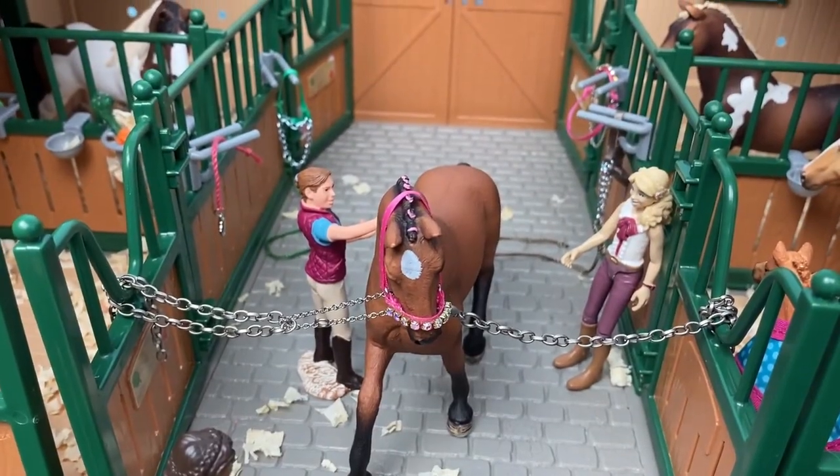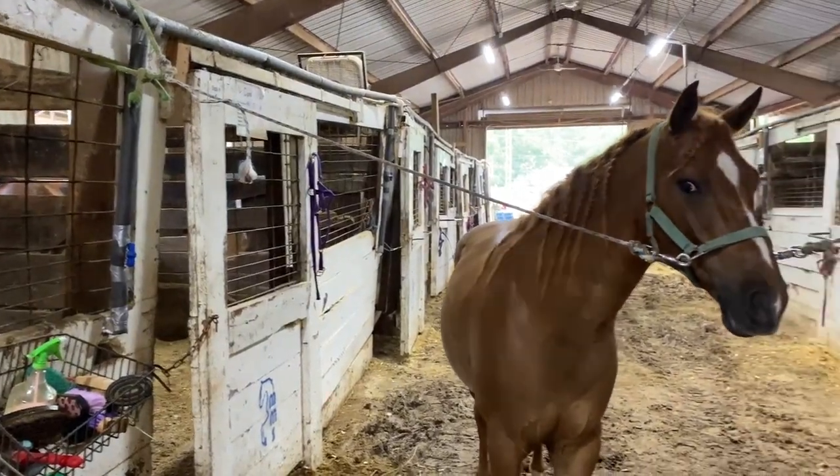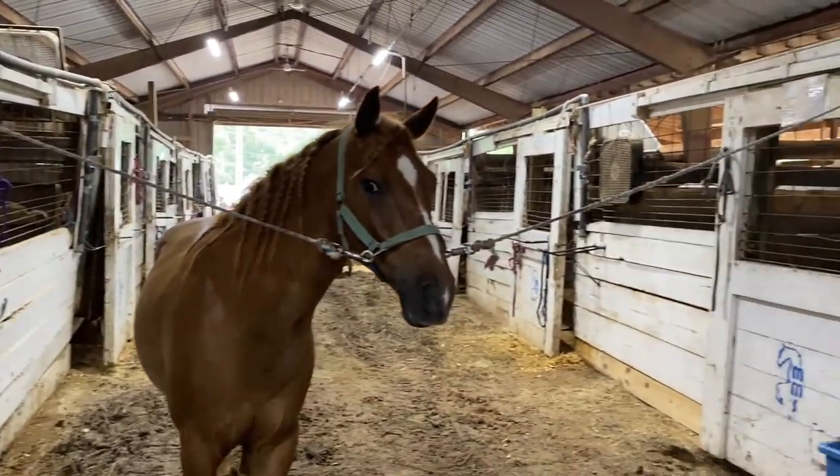Step one: secure your horse. Many horses will feel the natural need to move their feet and shift around.